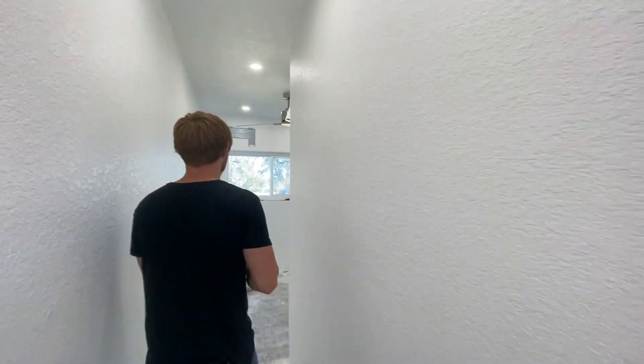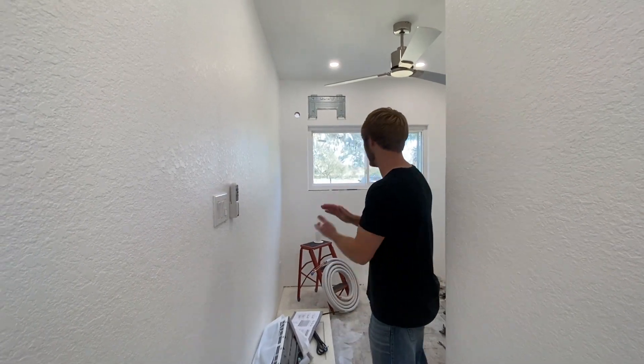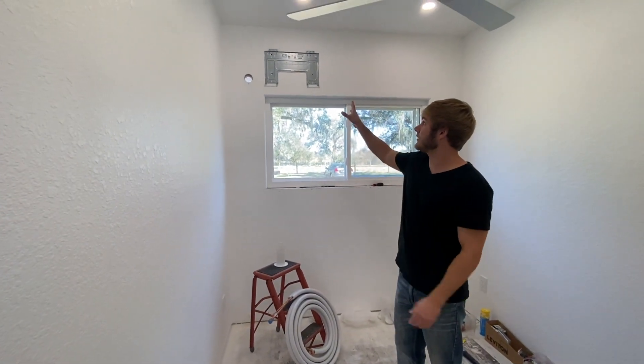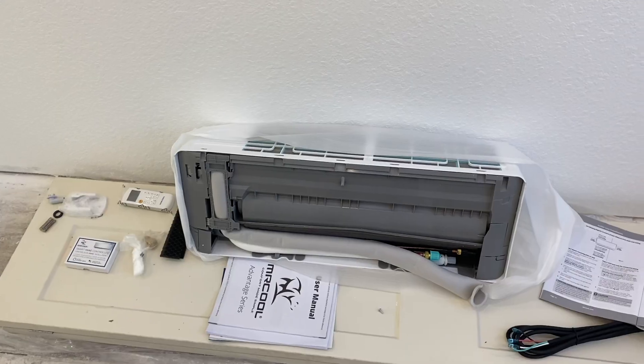We'll walk in here to the bedroom — not a lot has changed since last time. I hung another remote for the fan right here. This is kind of my work area right now, got all my tools and stuff laid out. Up here is going to be where my mini split is going to be hung — you can see it on the ground right here.